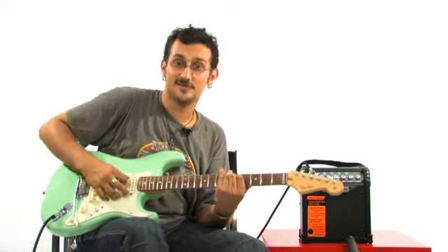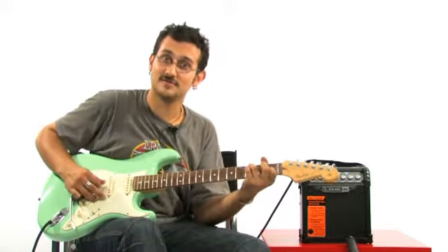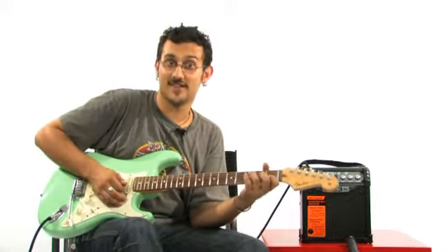On attaque avec le son clair. C'est vraiment très, très clair pour un ampli de 6 watts.